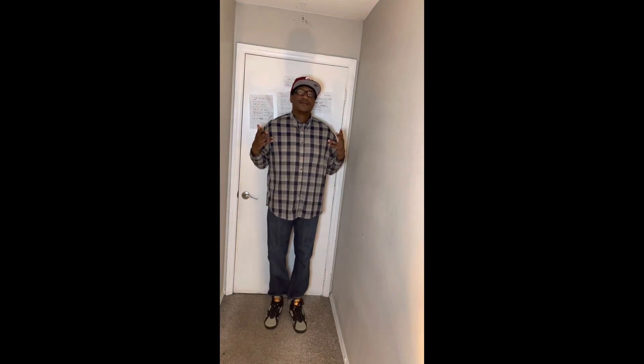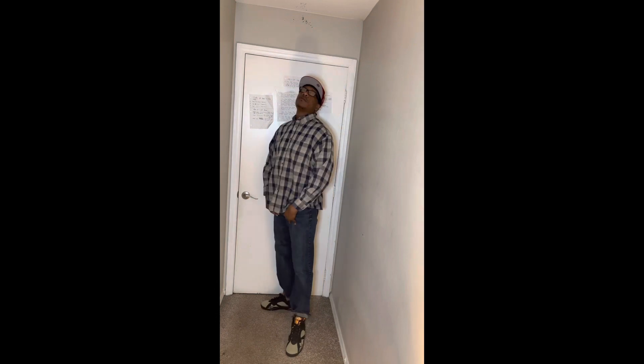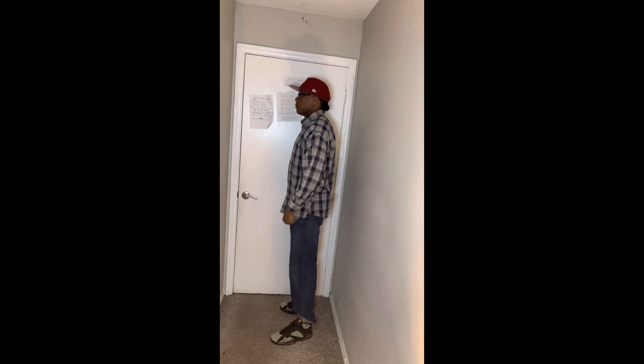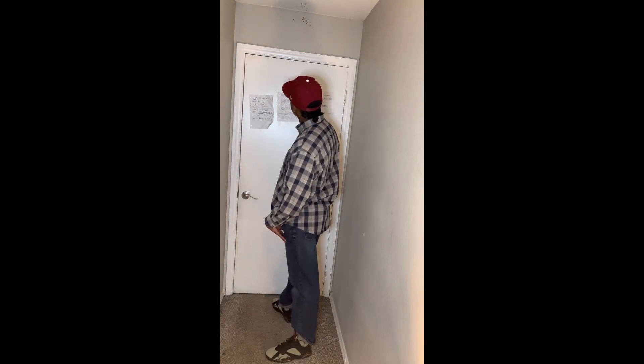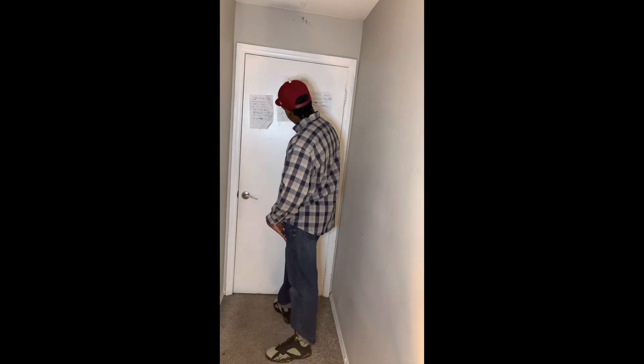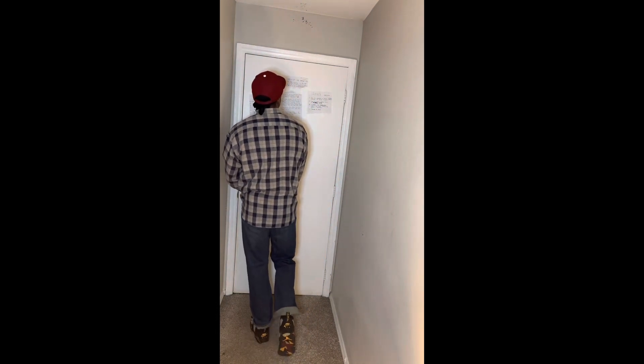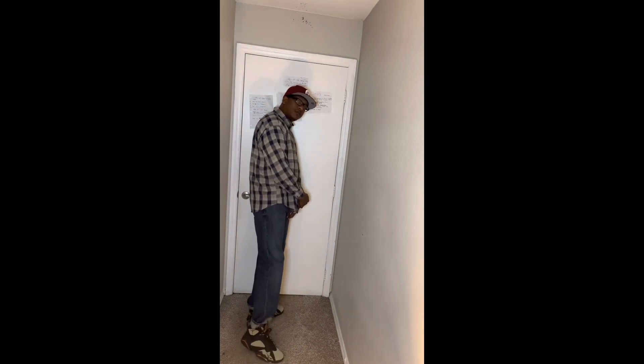Last but not least, this outfit — I went with a plaid shirt, blue jeans, and a Philadelphia Phillies hat. When I did a YouTube Short, TikTok, and Instagram Reels, this particular outfit was rated the best. I'm curious to know if y'all still feel this way, or if this is the first time you're seeing these outfits — how do you rate them one through three? In my opinion, I do like this outfit the best as well.